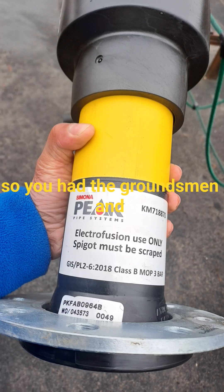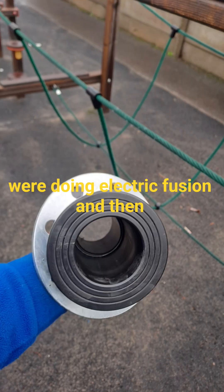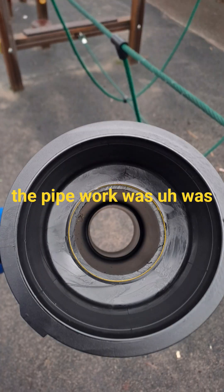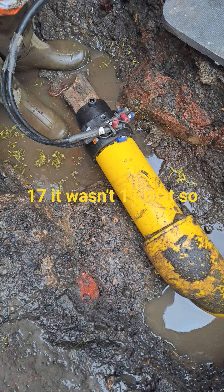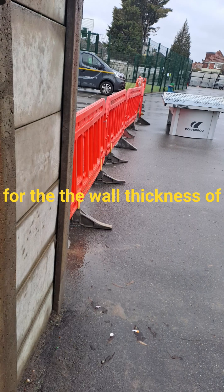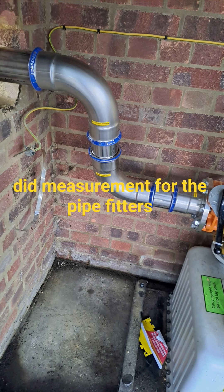The groundsmen and welders were there doing electric fusion. The pipework was type 17 — I can't remember the full abbreviation for it — but it wasn't type 11. I needed to know that when carrying out my calculations for the wall thickness of the pipe. I also made sure the barriers were up and that there were no kids in the playground while the purge was going on.